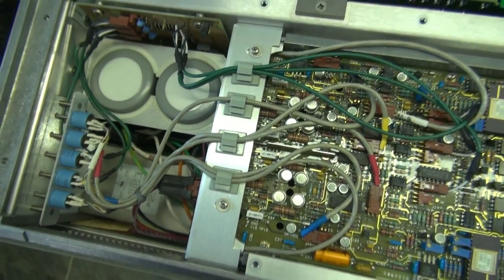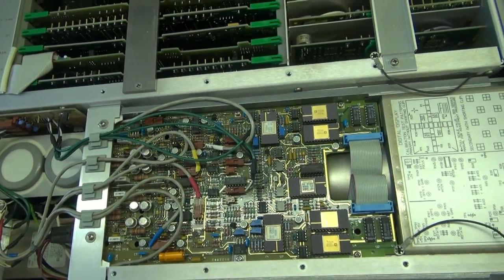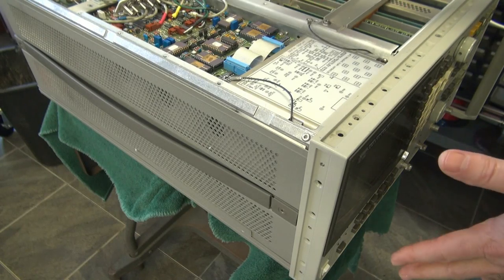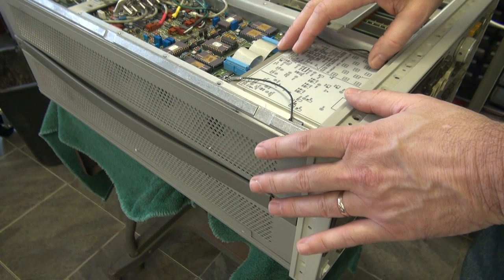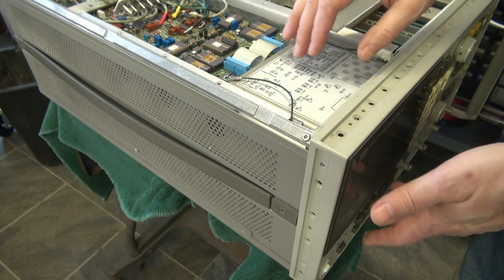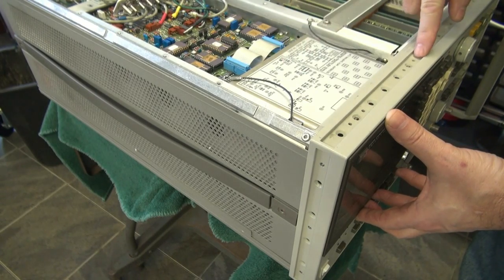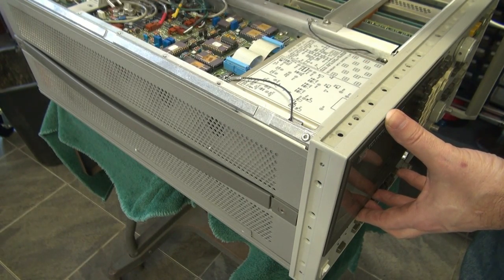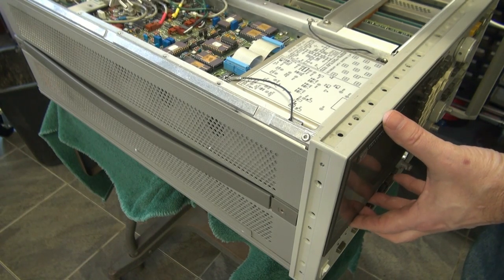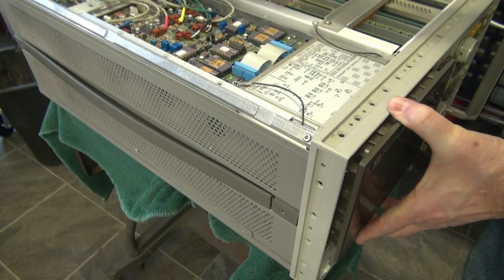One advantage of this modification is the unit is going to weigh less when you're done. I have all the screws out. I'm working on this on an old vintage sewing table — it's a perfect height. Anyway, there are two screws up here under a top piece of plastic trim, two over here, and two at the rear. You have to disconnect the focus adjustments from the rear panel. Then this guy is going to slide out like a drawer.